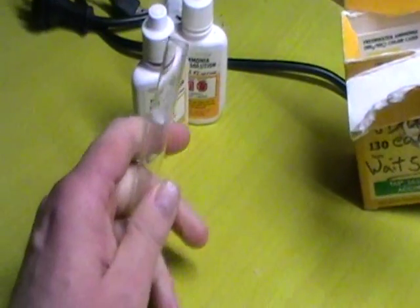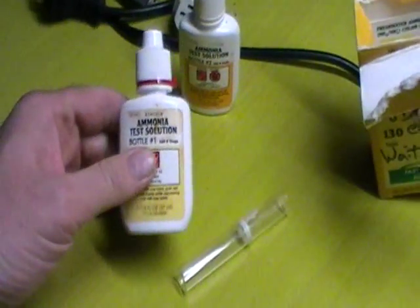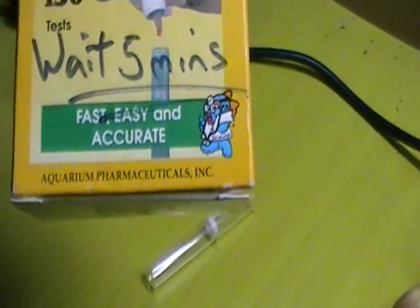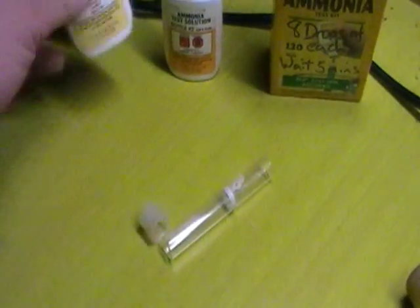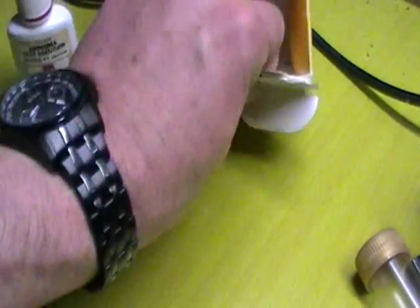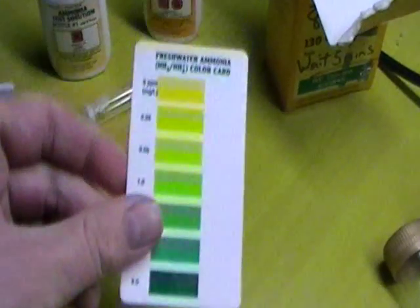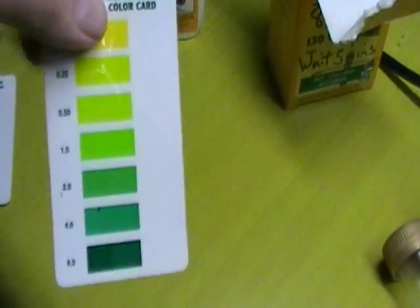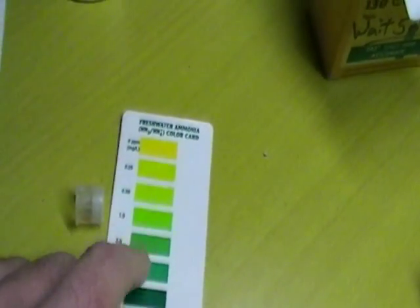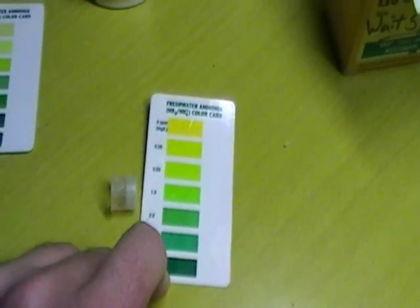So what I do is put eight drops of each of these two test bottles — this brand, Aquarium Pharmaceuticals — eight drops of each into here, shake it up, and you wait five minutes for the results. Then you read the color off this freshwater card — important to use the right card, not the saltwater one — and you compare the color in this vial against that card. It gives you a reading of how much ammonia is in the water.